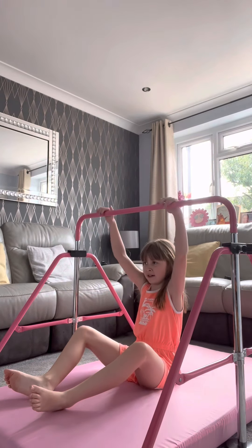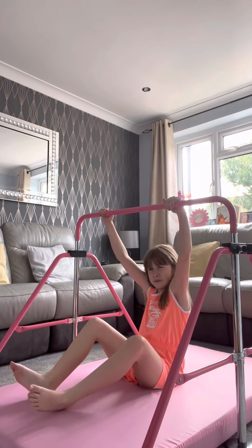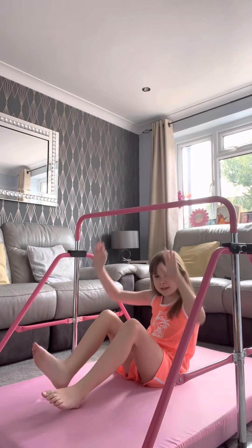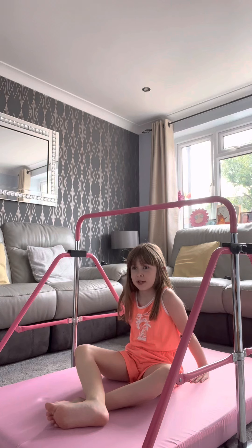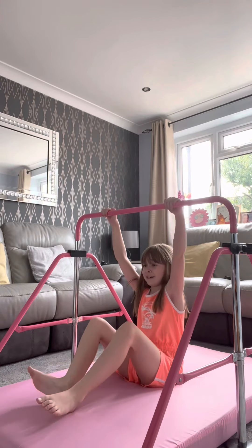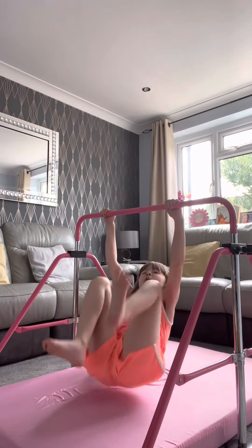My hair's all messy. Maybe the dangling thingy — I don't know what it's called but I think you guys have seen it before. I'm actually scared to do this one. I never really do this that much, and I normally have someone holding me. I don't know how to do it by myself but I'm just going to try. I'm so scared to let go.